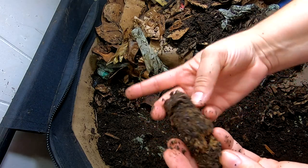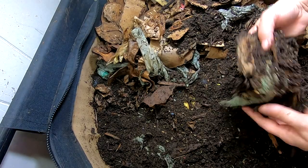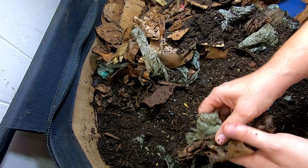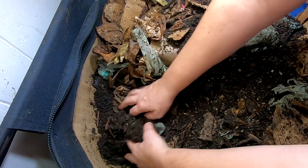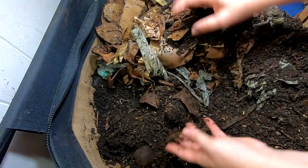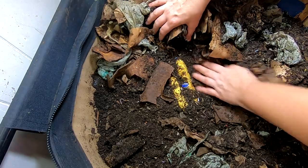It looks like they're making some progress on some corn cobs. I did throw an entire batch of bananas that had started to go bad last week. Let's see if the African Nightcrawlers are going bananas.